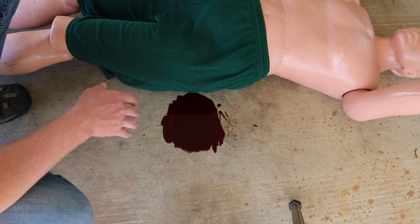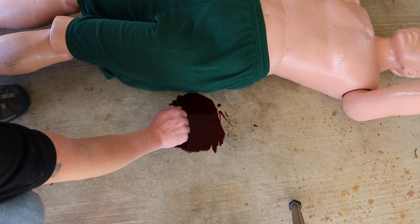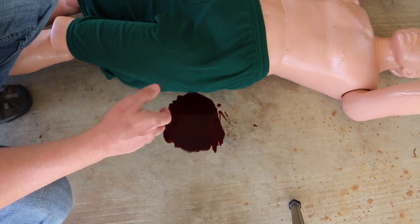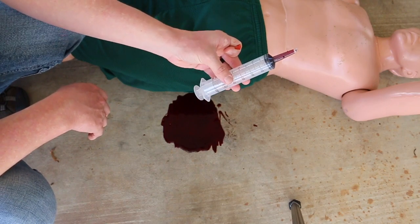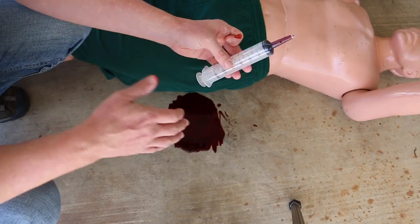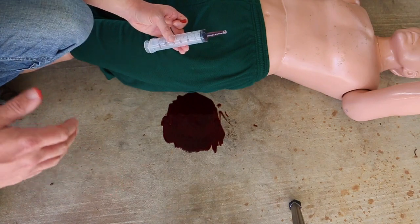We have some more blood splatter on the ground. Take a second and estimate in your head how much blood this is. Counting fist-prints: 20, 40, 60 — roughly 60 cc's again. It just happens I used a 60 cc syringe to create this, so it can be off, but this gives you a ballpark. If you've got a large pool of blood, it can give you an idea of how much you have.